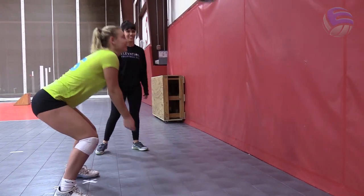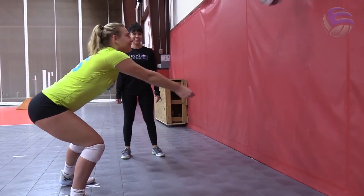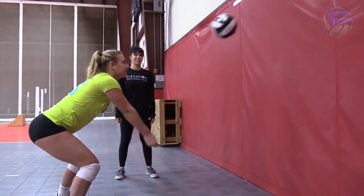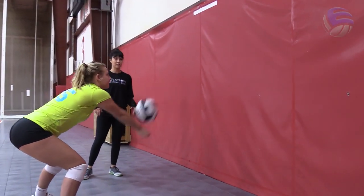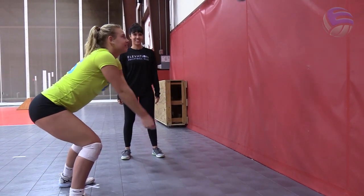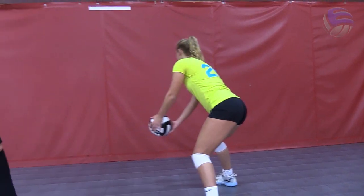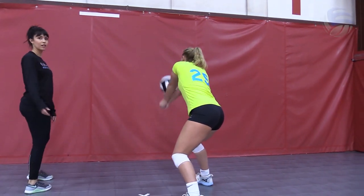Your arms are away from your body, creating a nice space between your body and your platform. For the first exercise, you're simply going to pass straight ahead, making sure to stay balanced in the feet, using as little movement with your platform as possible — what I like to call quiet arms. Less movement in your platform means less room for error.